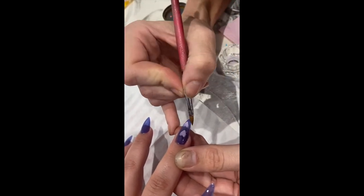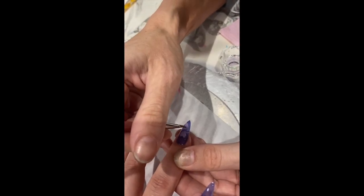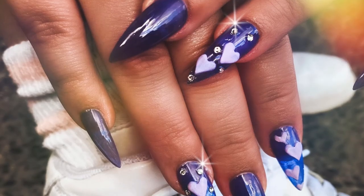Once you're happy with your heart nails, they should turn out something like this. You can do baby ones and all sorts — just really have a bit of fun in any colour that you like.